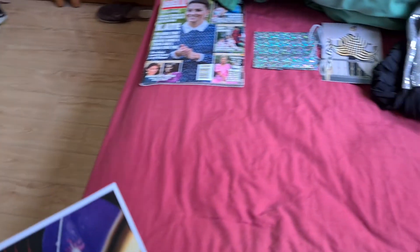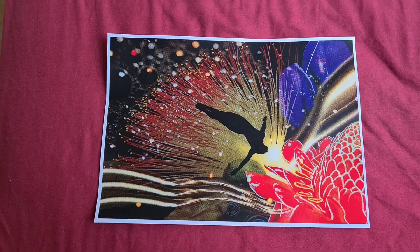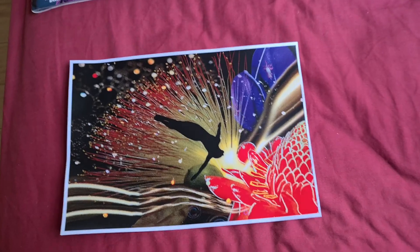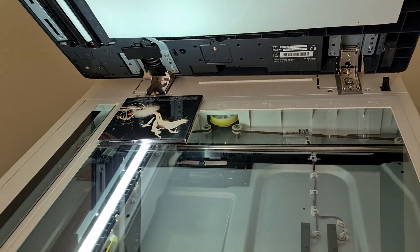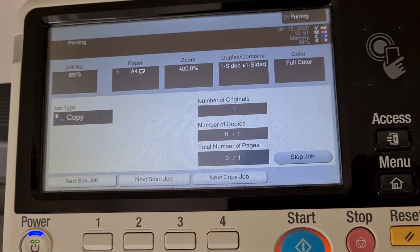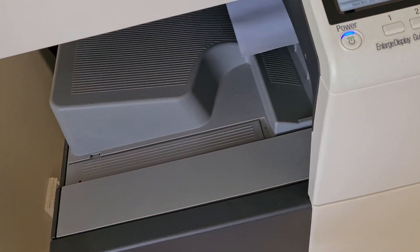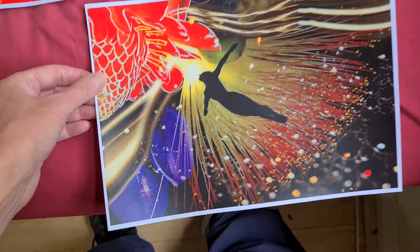That's come up looking a treat actually — first go. Looks like we've got what we're after. Wondering if that's going to be the center. That's a pleasant surprise, that's turned up looking good. Yeah, that looks interesting. It's on the bed — I get it, sick.